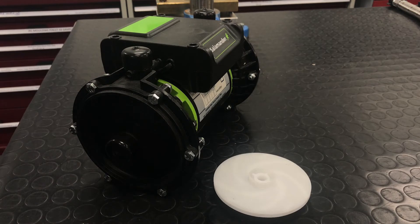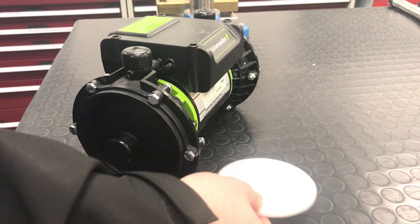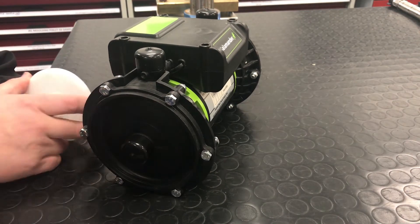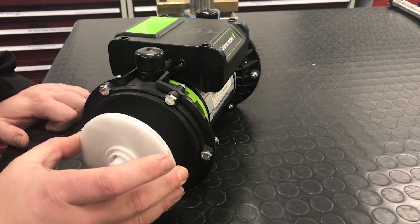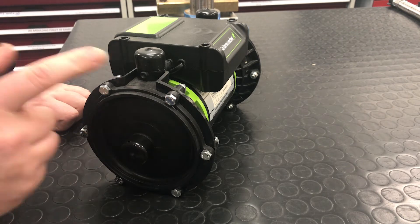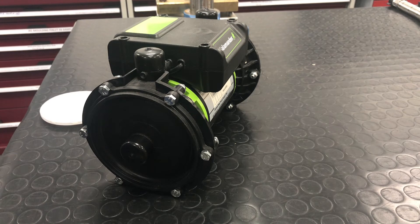The second pump we look at is our RP50PT, which is one of our centrifugal pumps. Centrifugal pumps work differently to regenerative pumps. The water goes into the end of the pump and it actually fills up the impeller. This impeller spins and throws the water outwards, which creates a higher pressure inside the overall chamber and forces water out the top of the pump. Because that water is being spun from the impeller, there's no physical action of stripping it, so that tends to make the pumps a lot more quiet.